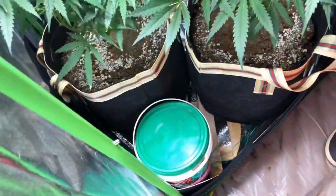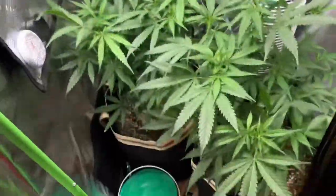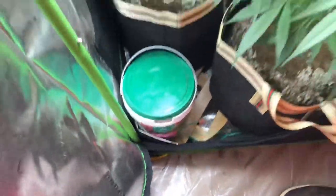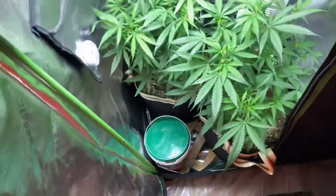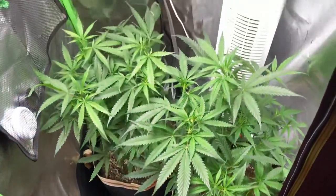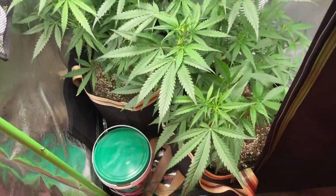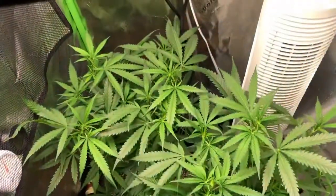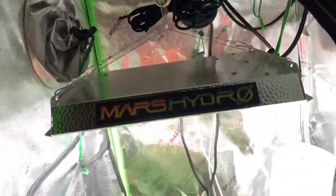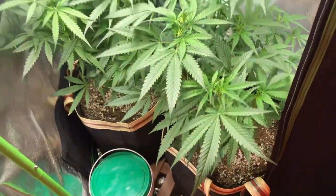These two will be done a week in advance compared to the other ten. And I've left this in here to remind myself to feed bloom feedings this round. Last round I fed prior to flip and then had nitrogen toxicity and basically didn't feed my girls anymore in flower. So let's rectify that this round — make sure that we feed them in bulk appropriately.